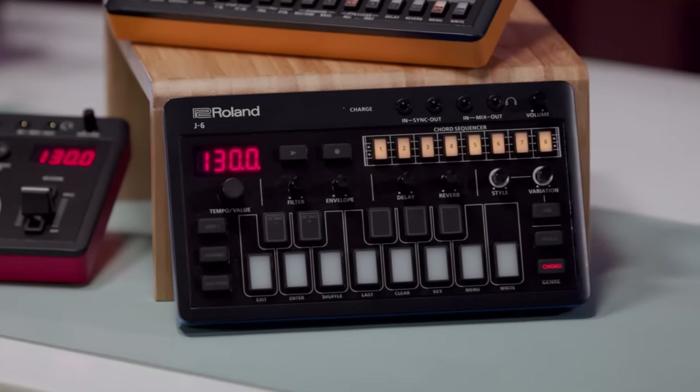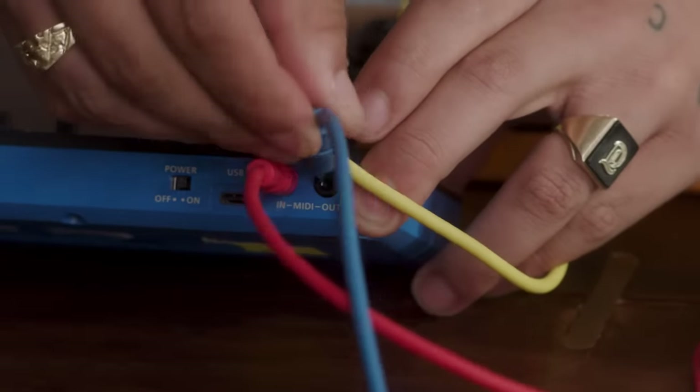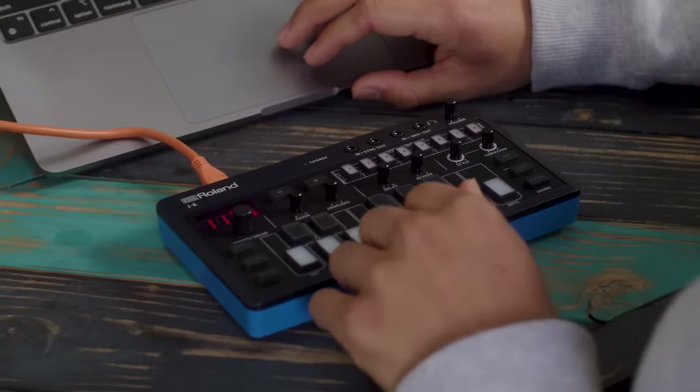Let's check out the J6 Chord Synth — an amazing sounding pocket synth great for creating inspiring chord changes and musical phrases. The J6 has a ton of uses: from a standalone synth, to a MIDI bass chord generator for other instruments, to a powerful songwriting companion. It's packed with chord sets known as genres, plus styles and variations for creating arpeggios, chord rhythms and other musical phrases.